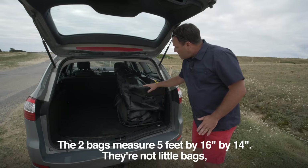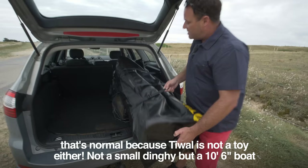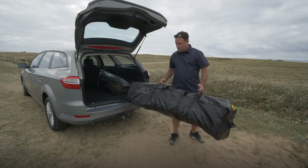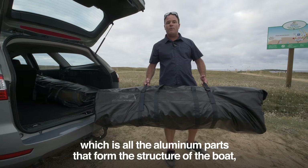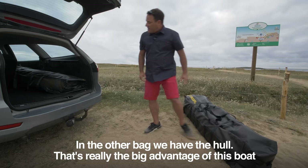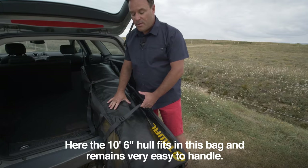You could also use a cargo box of about 21 cubic feet to accommodate the two bags. The two bags measure five feet by 16 inches by 14 inches — they're not little bags, but that's normal because Tiwal is not a toy. It's a 10 foot 6 inch boat that can carry two adults. The two bags weigh about 62 pounds each. One bag contains the frame — all the aluminum parts forming the structure — plus the rudder, dagger board, sail, and even the carbon mast made up of five sections. The other bag contains the hull, the big advantage of this boat: the inflatable hull fits in that bag and is easy to handle.